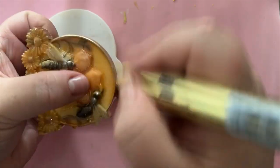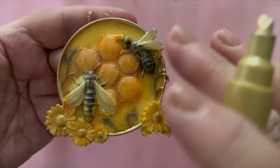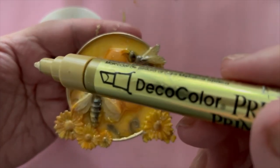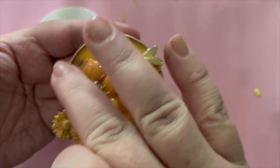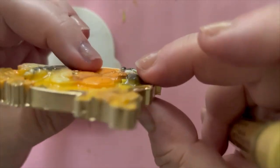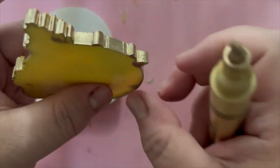Here's the final treatment: I'm using a Deco metallic gold pen to go around the edge of this beautiful little plaque, and I've gone a tiny bit around the top edge as well. I let it dry for 24 hours — very pleased with that. Then I went back and did exactly the same with the other piece. That is the finished piece!